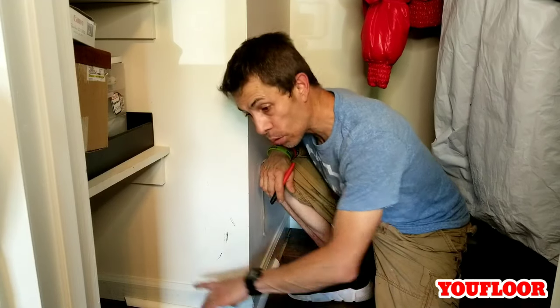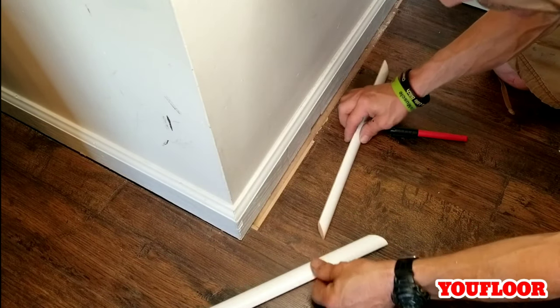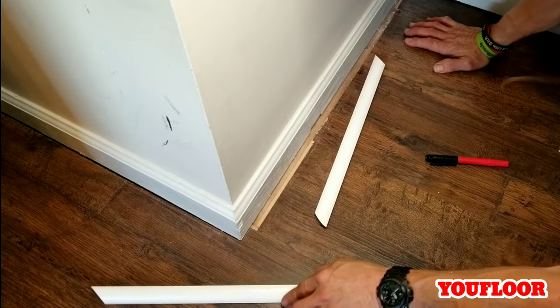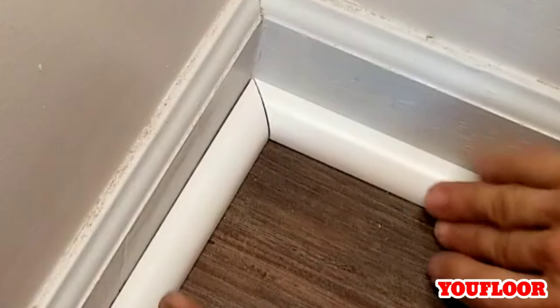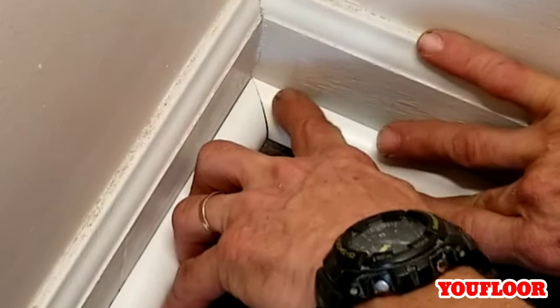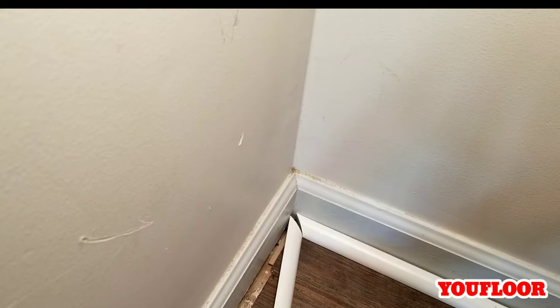We're back in the closet. Before we get started placing all the quarter round, I wanted to show you why I cut my miters on inside corners at 44 degrees and outside corners at 46 degrees. I went ahead and cut two short pieces to use as mock-ups. On the inside corner, when I go to push them in on a 45 degrees, it's not very tight — I have a very visible black line right there, and a lot of times that line will be out towards the front, while it's tight in the back. If we could make it tight in the front with any gap towards the back, that's why we cut them on 44 degrees.